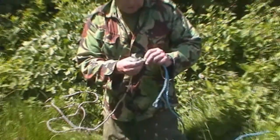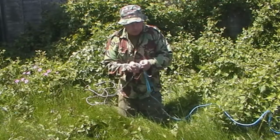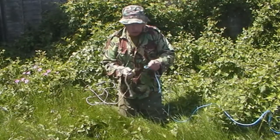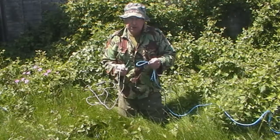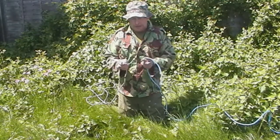Now I'm going to take it apart and show you how to do the double, which is what we call the insurance knot. It's actually two loops. I'm going to show it now with the same cords — this is the double sheet bend.